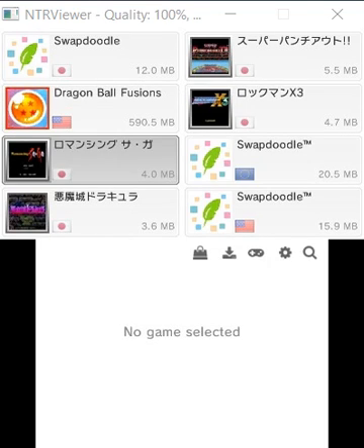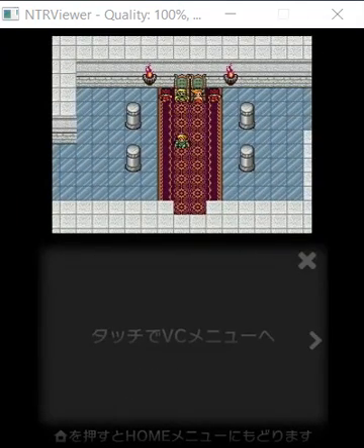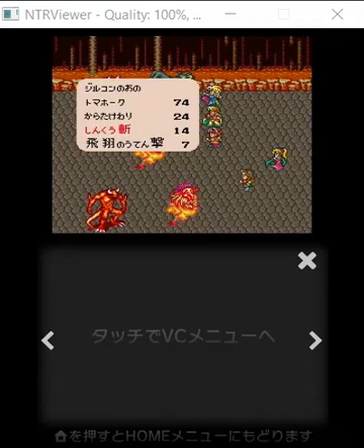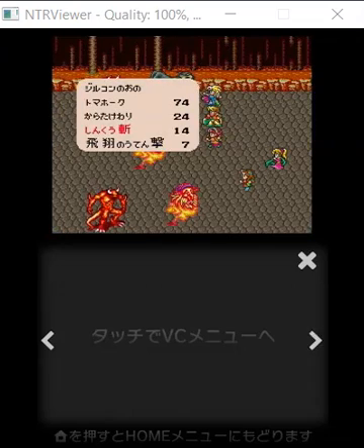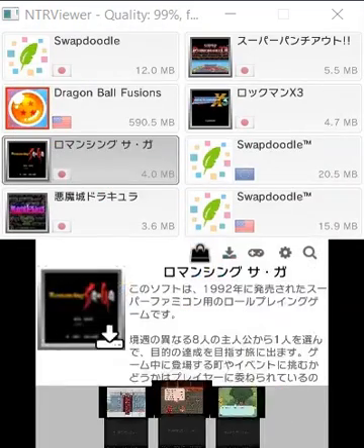You see here there are a lot of games to choose from. I'm just going to choose something small like this Japanese game — I don't even know what it is, it's written in Japanese. There are some screenshots of it — looks like some Final Fantasy maybe.